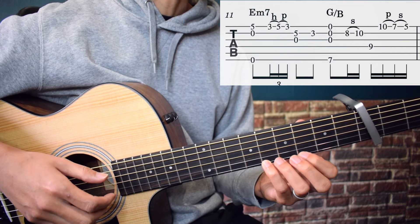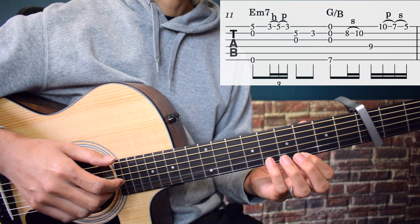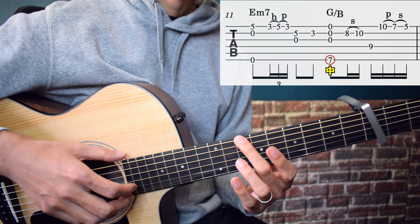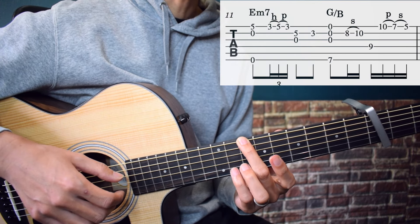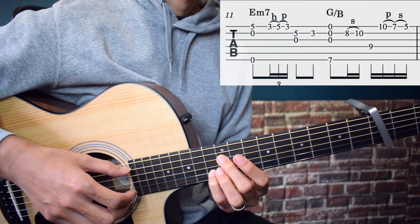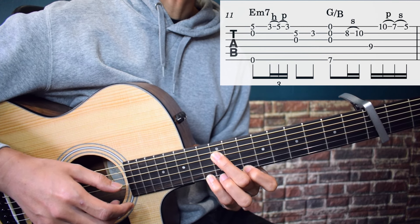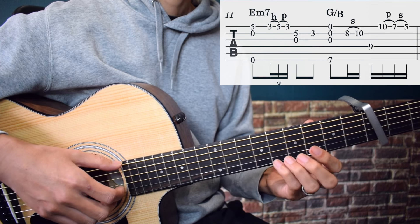Next section: play 6th string open, 2nd string open, and 1st string 5th fret simultaneously. Then 1st string 3rd fret, hammer-on to 1st string 5th fret, pull-off to 1st string 3rd fret. Then 3rd string open and 2nd string 5th fret, 2nd string 3rd fret. Middle finger on 6th string 7th fret: play 3rd, 2nd, and 1st string open simultaneously. Pinky on 2nd string 8th fret, slide to 2nd string 10th fret, middle finger on 4th string 9th fret. Then 1st string 10th fret, pull-off to 1st string 7th fret, slide to 1st string 5th fret. Play slowly.